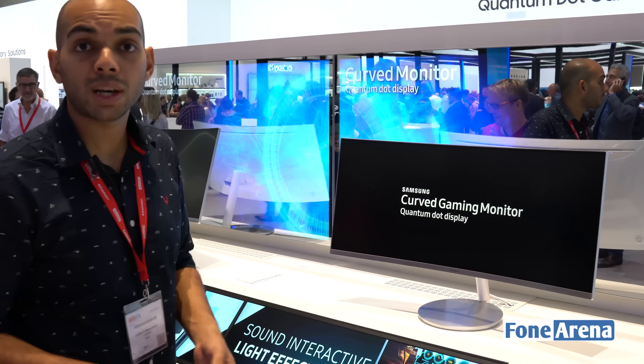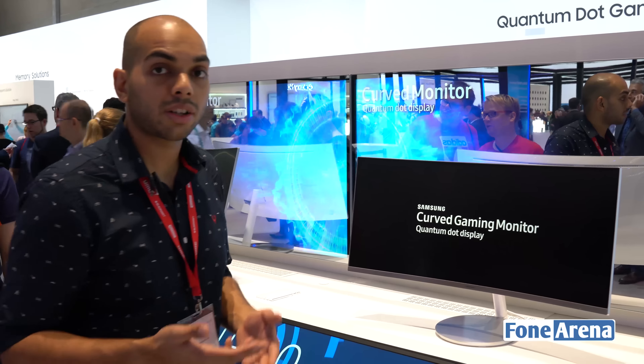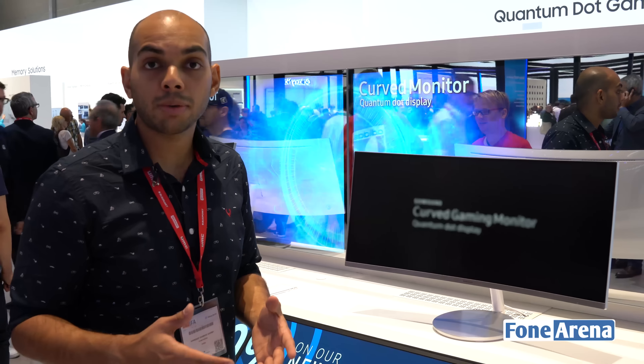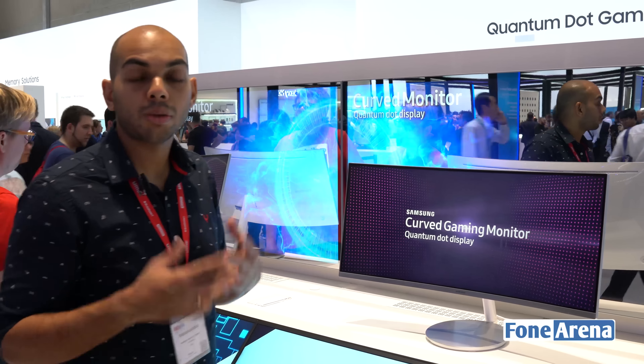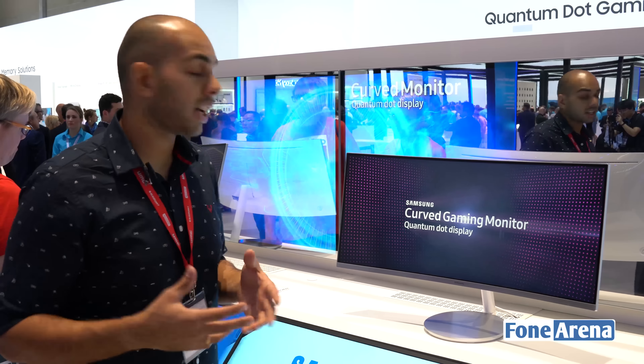The entire thing looks really good, and this is something that you can use for gaming as well since it has a 100Hz refresh rate. It's not the best of the gaming monitors available at the moment, but it's still pretty good if you want to do some gaming, even high-end gaming.